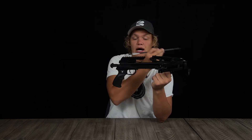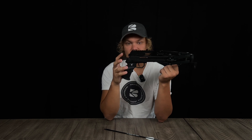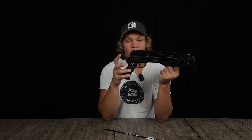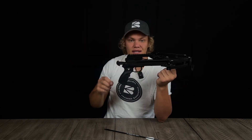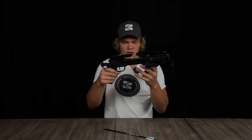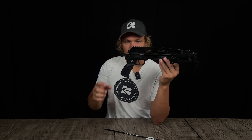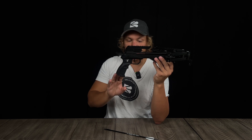Continuing back from the latch, you have the safety. Whenever you cock the crossbow back, the safety is automatically engaged at the same time as the latch. The safety prevents any accidental shots from being fired. When on safe, it's pushed out, and to take it off safety you just push it in and you're ready to go.